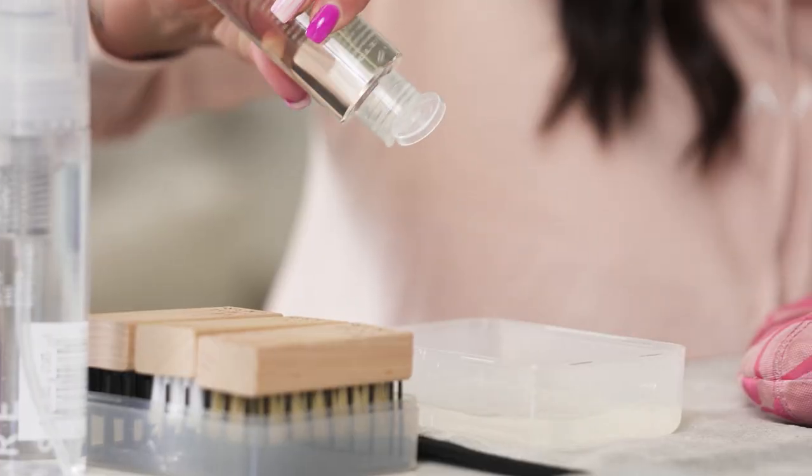For the first part of this cleaning we are going to be cleaning this canvas purse. We're going to start by adding two squirts of solution to our bowl of water. Now that the solution is poured into our bowl we are going to use our soft bristle brush for the first part of this cleaning. For before and after purposes we are only going to clean one side. So let's get started.